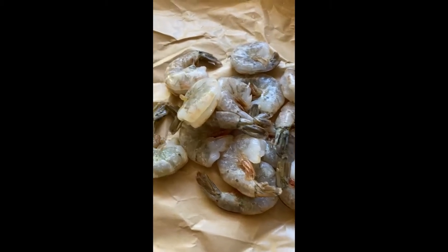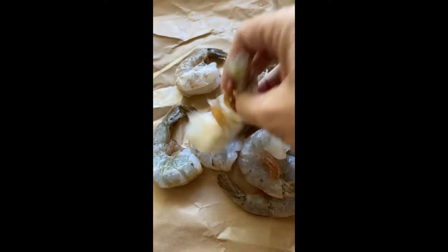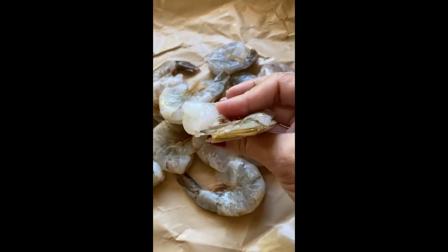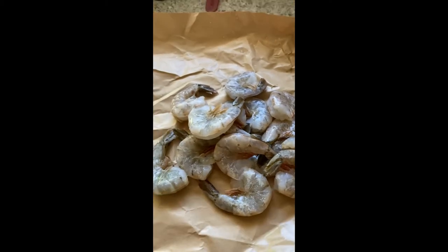Here are the shrimp. I'm going to remove the shells from them and get them all ready to sauté and cook before I do my riced cauliflower. I try to use pretty large shrimp — they're a little meatier than the smaller ones — and this is about a pound of shrimp.